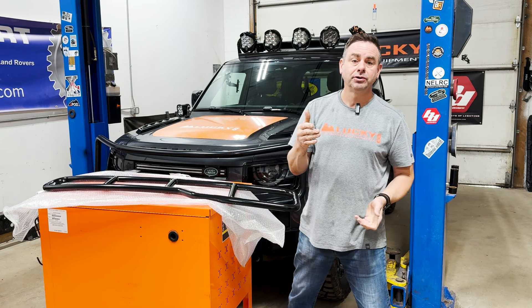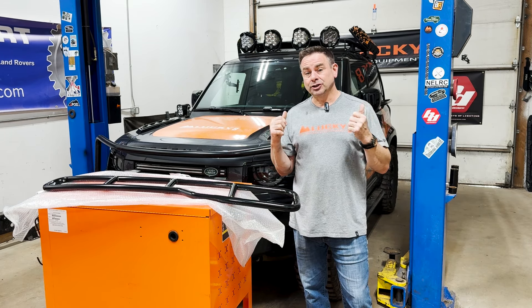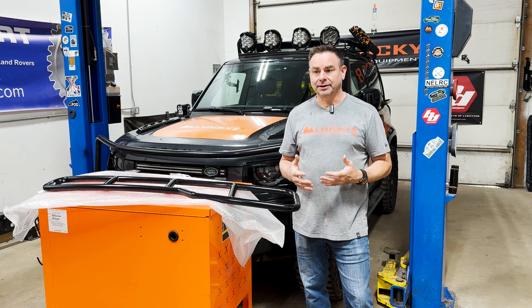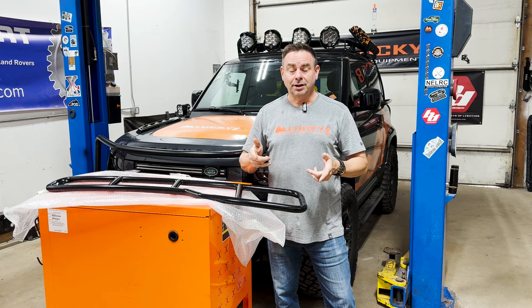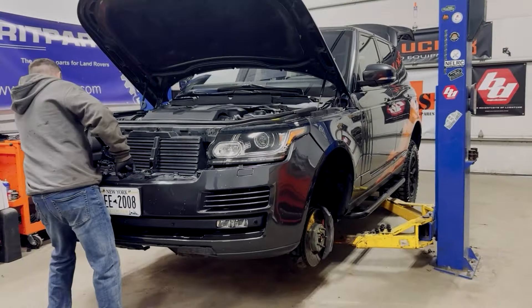Hello everybody, Justin with Lucky 8 Off-Road. We've got what you've asked for: a CFE rear ladder for the new Defender. We created the first rear ladder for the Defender back in 2020 and it has been a great success. The only problem is it's not cheap — it's like $1,300. It's made in America and stuff is expensive here. The quality is amazing, but if you're looking for a more cost-friendly ladder, that's what we've got today: our CFE cost-friendly edition rear ladder for the Defender L663.